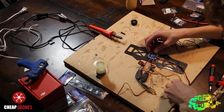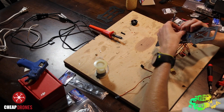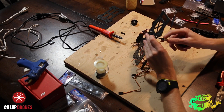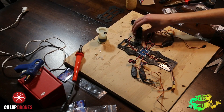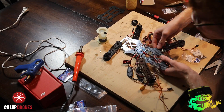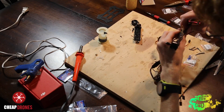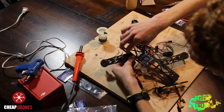After putting all your bullet connectors on, get your power distribution board and screw it onto the main plate of your frame using the four small plastic screws and four small plastic nuts to secure it. Your next step is to connect the arms to the main frame by using the bottom plate, spacers, and long screws to connect the arms to the bottom and top plates of the frame.